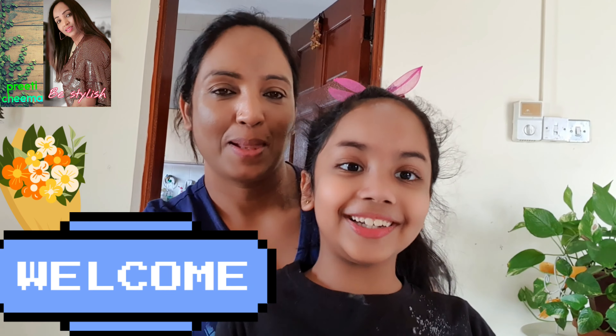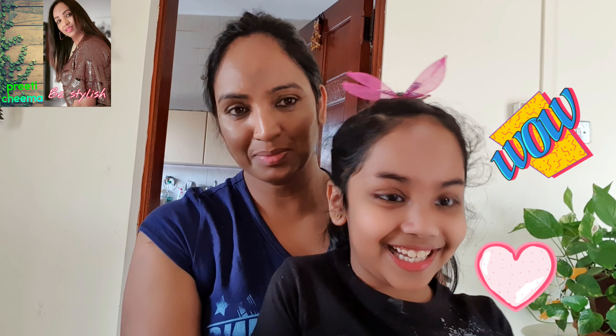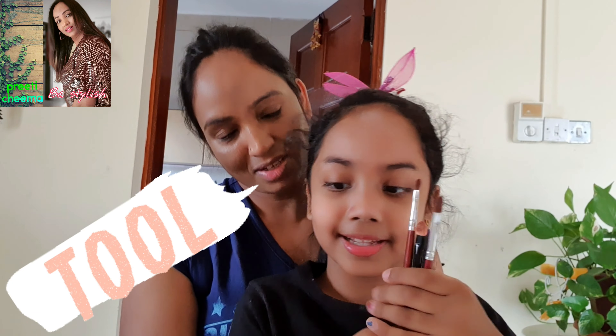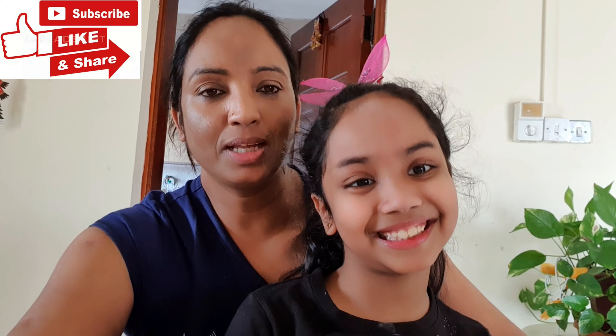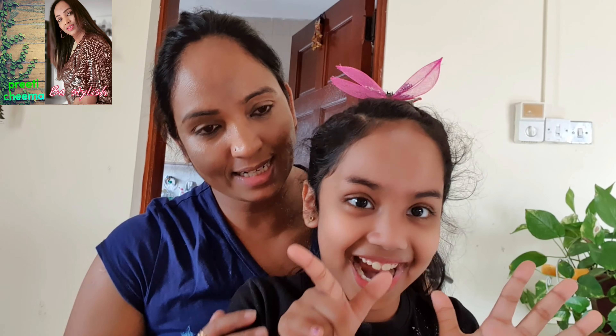Hello guys, welcome back to my mama's channel! Today I'm going to do my mama's make-up. I have three color palettes for my mom's blush shade, and this is my mom's palette which has very bright colors eyeshadow. I have a bright lipstick, brushes and a cute sponge. Kawaya will do my eyes, makeup, lipstick and blusher. Let's see Kawaya makes me so beautiful — let's start the video!